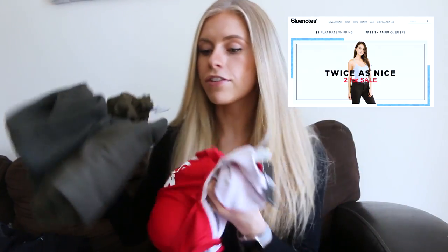Next up I got some stuff from Blue Notes. I talked about this briefly in my last video. Blue Notes is just like a leisurely cheap Canadian company. Check if you're from the States — I don't know if you can order there but it's worth a shot because this stuff is super cheap. It's kind of like a Forever 21, but I really like their casual wear — their sweatpants and crop tops are super cheap and they last me for a while.